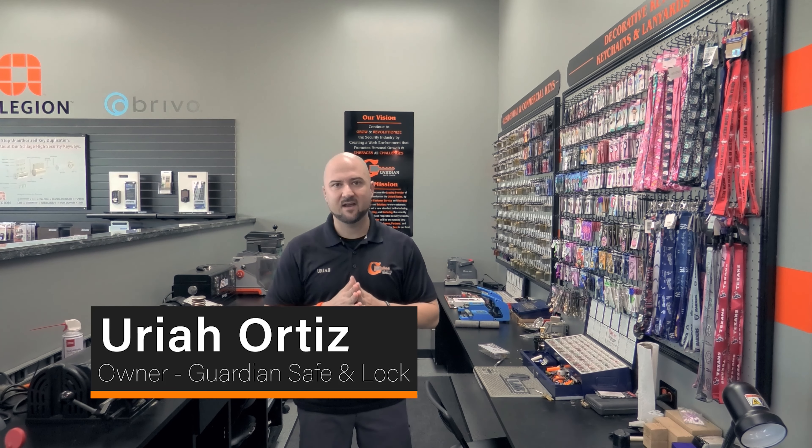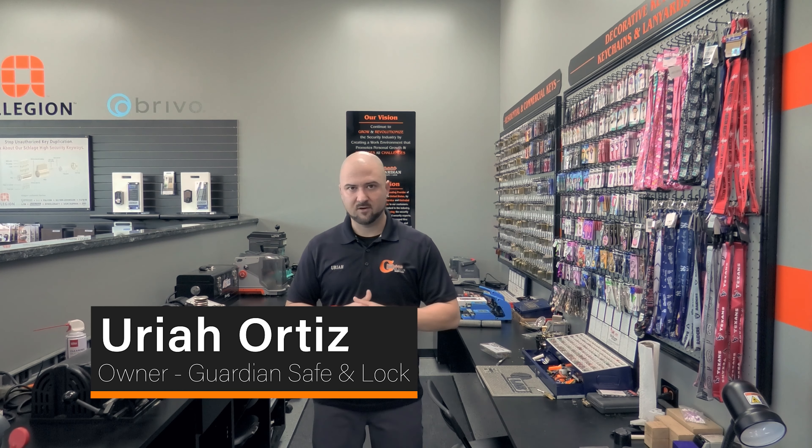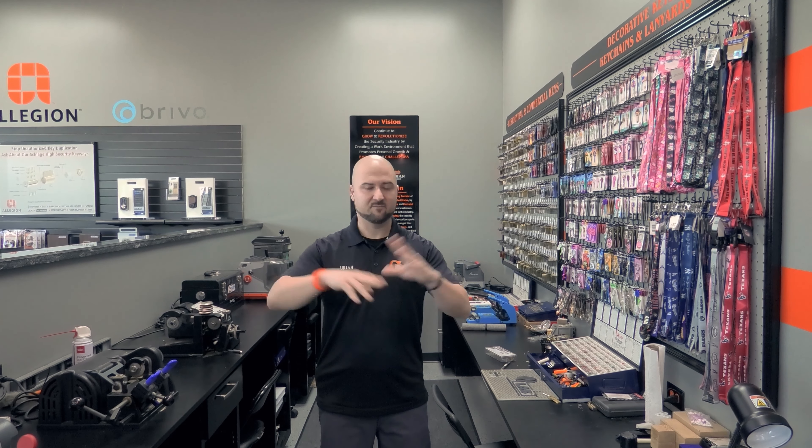Today we're going to make a video on how to rekey a 1999 Honda Accord ignition cylinder. This situation comes up a lot for us, either a door cylinder or ignition cylinder for many different types of vehicles.